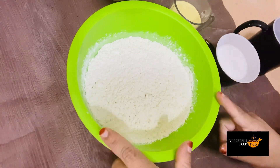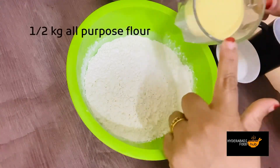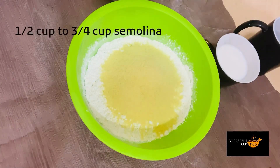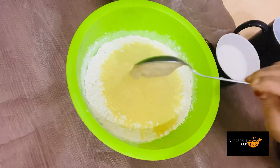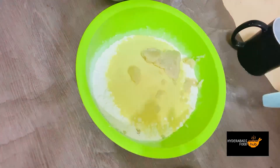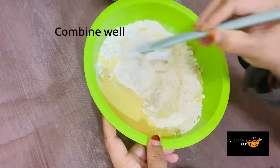Here we have maida — this is half a kilo of maida. We will add rawa, half a cup, and asli ghee, one tablespoon. We will mix the rava and the maida together with the ghee.